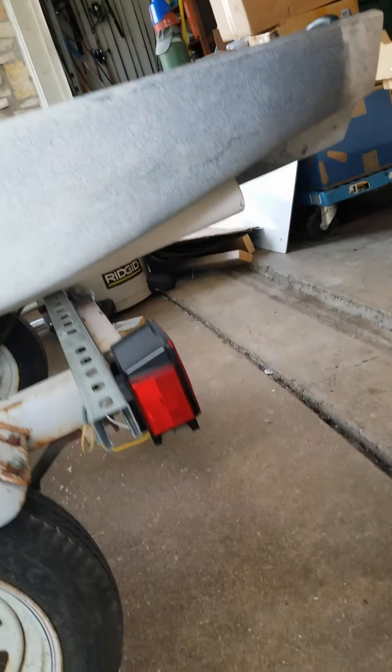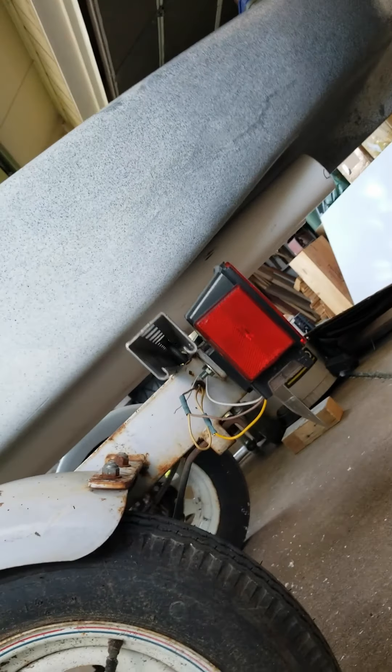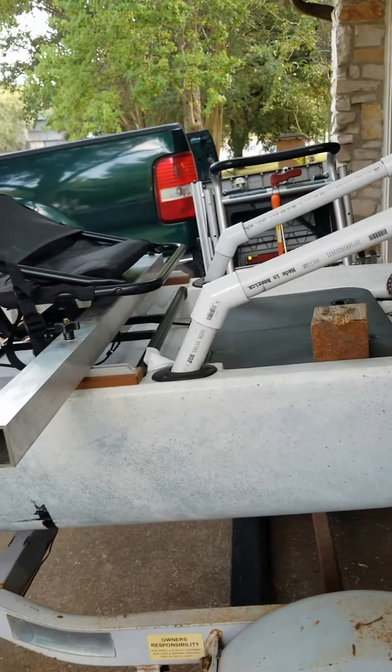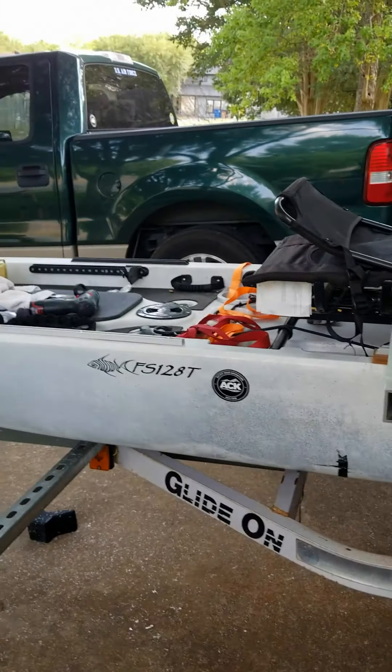I've got what I consider pretty good support right there — it's not even touching, which means it's touching a little bit further in, and that's fine because that's where the foam support is inside the boat.